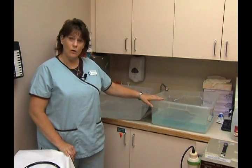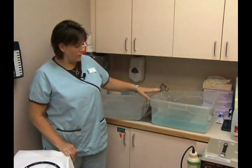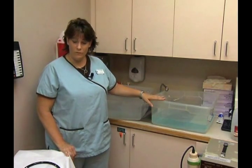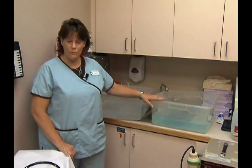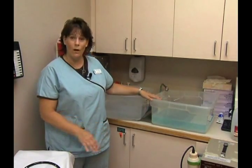One tub has soapy water in it and the other one has fresh water. They are both filled about a third of the way full, just enough to cover the whole scope. Directly after the procedure the physician will take the sigmoidoscope and place it into the soapy water for pre-cleaning.